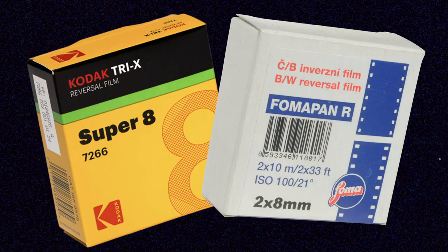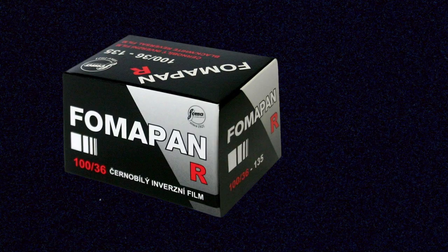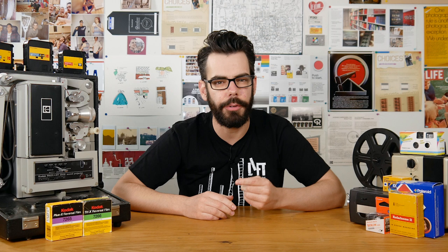In the world of motion picture developing, you can get Tri-X and FOMA R100 in formats such as 8mm, Super 8, and 16mm that are designed for reversal processing done by motion picture labs. For still film, we have FOMA R100, Adox Scala 50, and that might be about it these days. Black and white reversal developing is a tricky process that usually involves some pretty heavy chemicals, and it can't be done by simply using black and white film in an E6 color chemical kit.